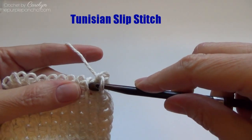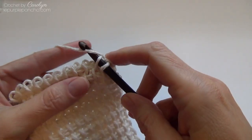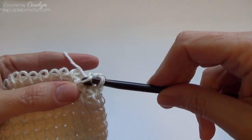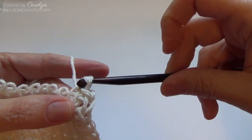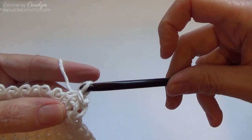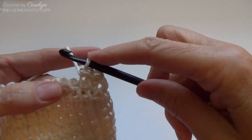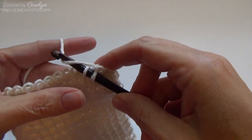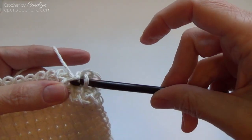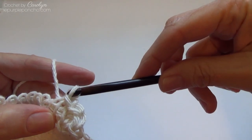I'm going to repeat that all the way across. Go under the next vertical bar, yarn over and pull up a loop — two loops on your hook — and pull that last loop through the one on your hook. Now you have two. Another one: insert, yarn over, pull through, and pull through the loop on your hook.